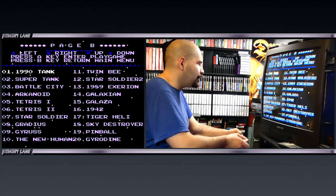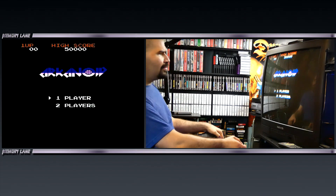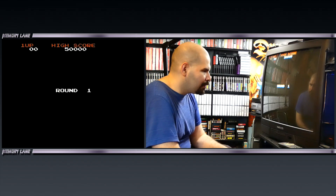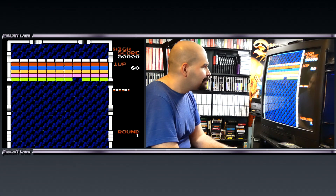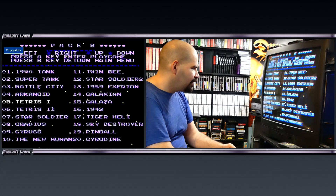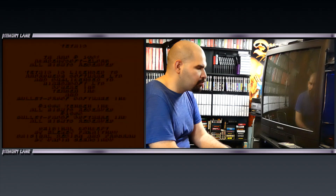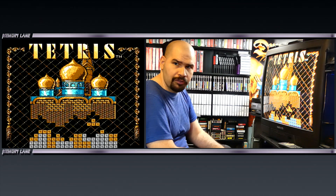They have a 1990 Tank, Super Tank, Battle City, Arkanoid, Tetris 1 and 2. I wonder if this is the real Arkanoid game — it definitely looks like it. I used to have the Arkanoid controller with the little wheel on it back in the day. I owned this game and didn't realize back then that controller is now super expensive. Let's check out Tetris — that definitely does not look like the normal Tetris on the NES. This appears to be the Tengen Tetris.